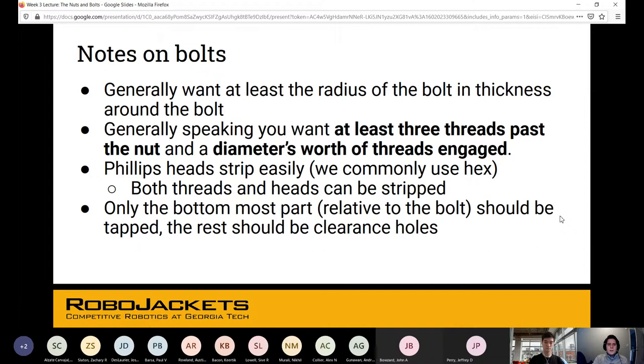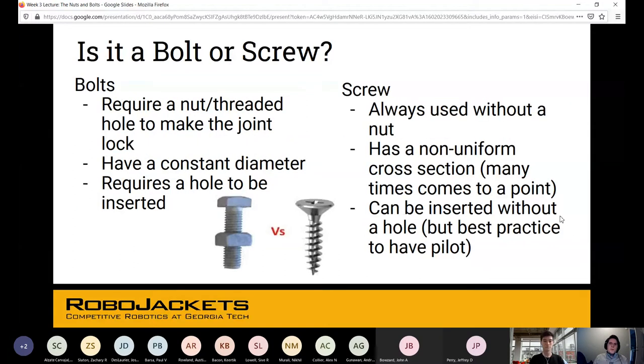Only the bottommost part relative to the bolt should be tapped; the rest should be clearance holes. Bolts require a nut or threaded hole and have a constant diameter. Screws — especially wood screws — are used without a nut, go directly into material, have a non-uniform cross section, and can be inserted without a pre-drilled hole. Best practice is to make a hole slightly smaller than the screw diameter so you don't split the material or break the screw.